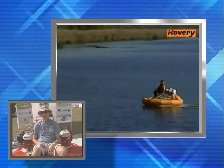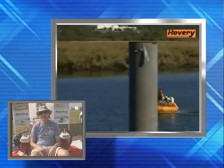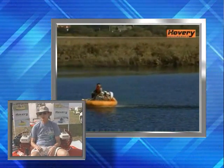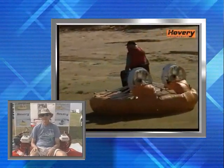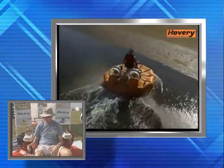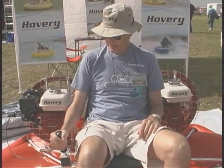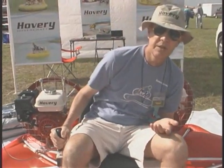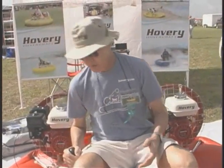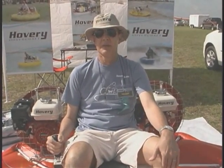How fast would something like this go? It goes at 30 miles an hour in good conditions. How long would it take someone to learn how to fly? It's very easy and very intuitive. You only need to move the joystick, and if you want, you can help with body leaning. In a few minutes you can be running.